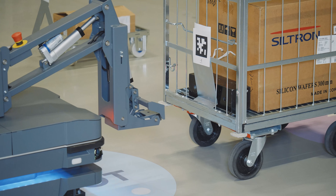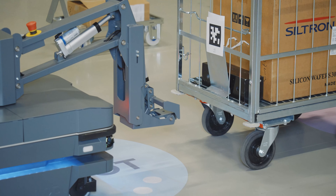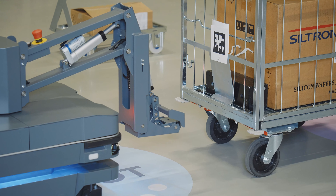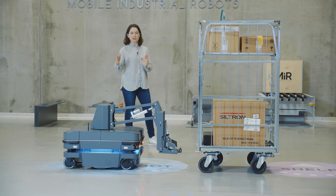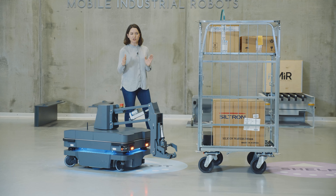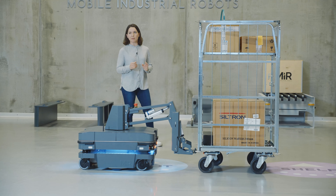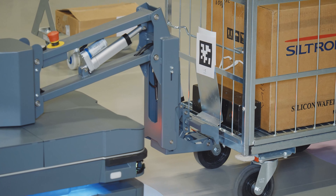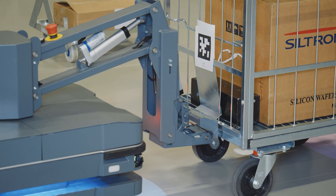The robot arm moves down into position and a camera on the robot arm gets a visualization of the April tag. That calibration tells the robot how to orient its position for an optimal pickup of this cart. The gripper arm is moving into position and will attach to the cart, and now the MiR 250 Hook is ready to tow this cart.